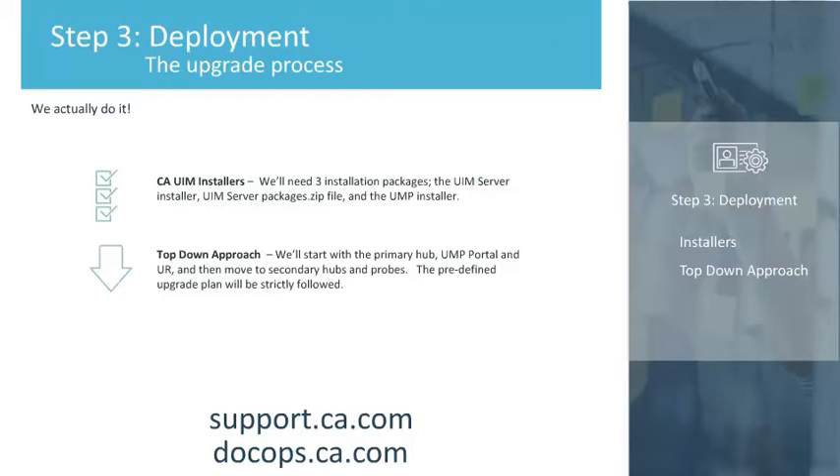We'll start by upgrading your primary hub and failover hubs, if any have been deployed, and install any new robots for added functionality. Then we'll move to the UMP portal and to the unified reporter, if required. After that, we'll move on to upgrading the secondary hubs and then upgrade your probes. For more detailed information about the upgrade process, go to docops.ca.com and refer to the Upgrading and Release Notes section of the most current version of UIM.